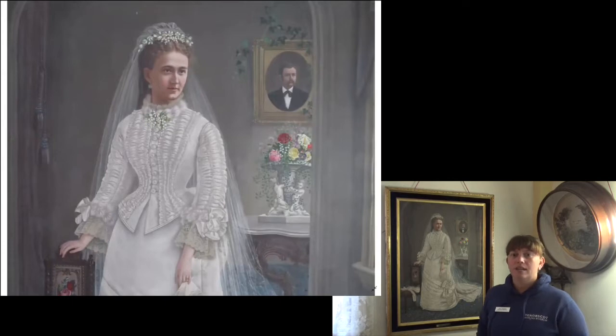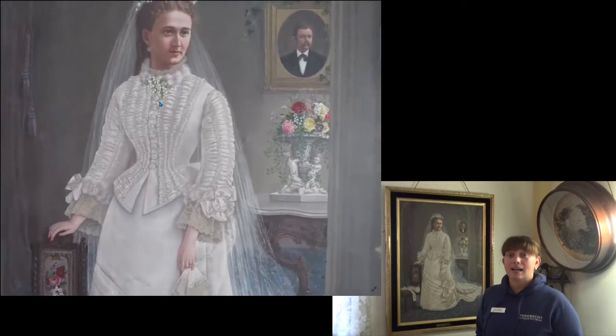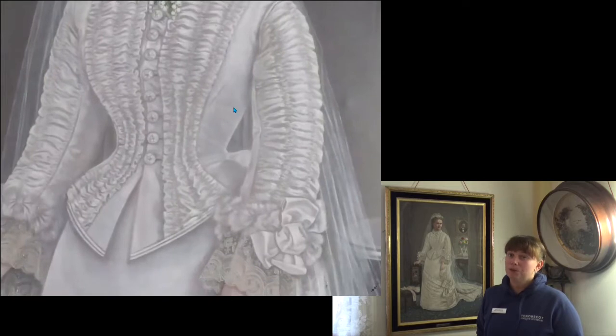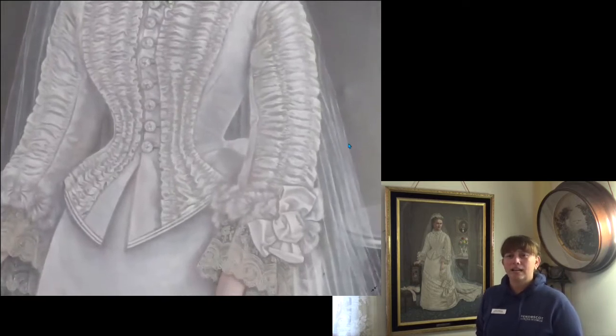She is wearing a white ensemble — today we'd probably describe it as a dress, but it is actually likely made up of several separate parts. The cloth is bright and shiny, and there are many details including ruffles, lace, and flowers. The top, known as a bodice, has a high collar with gauzy lace high around her neck and a layer of ruffles just a little lower. At her neck she has a delicate cluster of flowers that match the crown on her head — mostly white flowers with some green leaves and stems. The bodice has a row of large buttons from her neck to her waist, with rows of ruffles on both sides of the buttons at her waist. The bodice continues a few more inches but is unbuttoned and separates, giving the look more texture and depth. Because of this, it is called a basque.